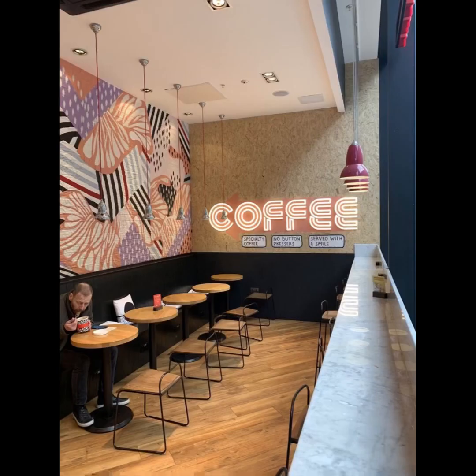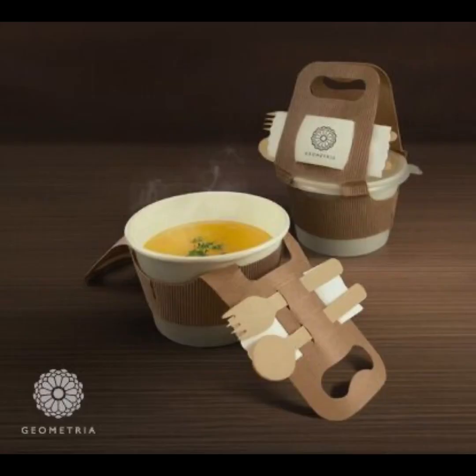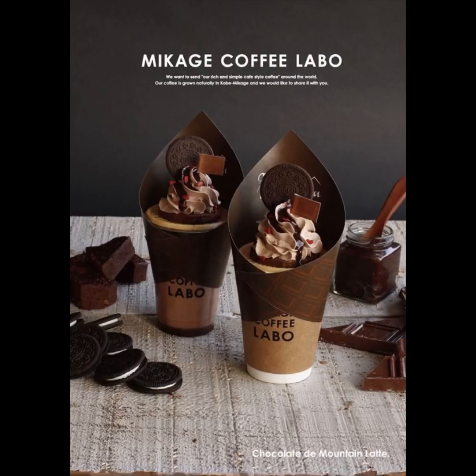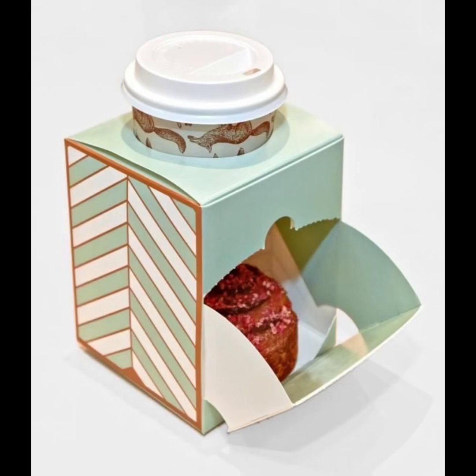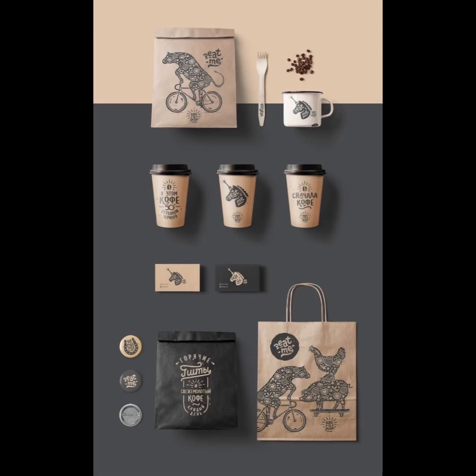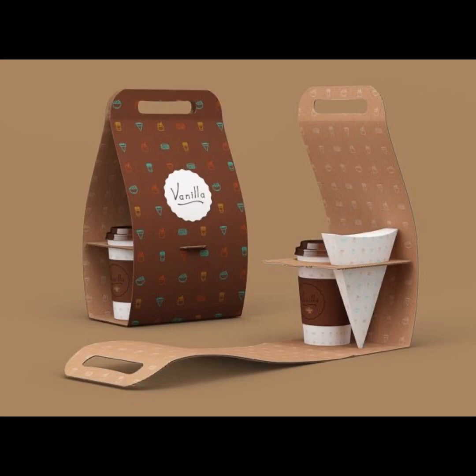These are the most modern styles of coffee holders, which some coffee shops have in their coffee houses. Here is a beautiful paper-made coffee holder, an ice cup holder, and a coffee and cake holder — made with paper and hard materials which are very strong to hold and carry coffee from one side to the other.